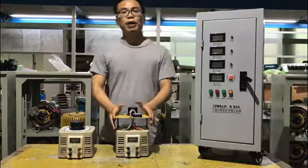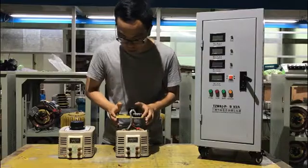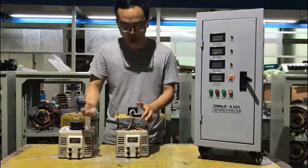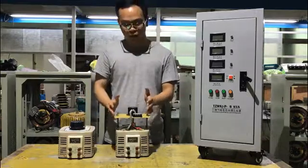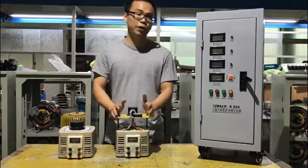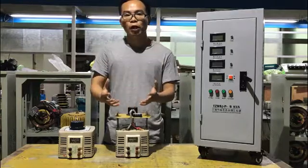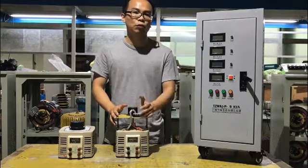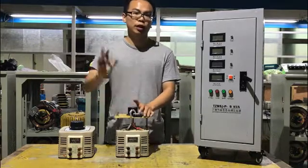By turning this knob, we can adjust the output voltage going up and down slowly like this. In the middle of the desk, we can find a motor drive type variac. It's basically the same on the front panel — the terminals and the meters. The only difference is we can find a motor up here instead of the knob. By using this type of variac, you can connect the motor into a control box for remote use. For example, we can use 10 or 20 meter wires so we can control this variac from another room.